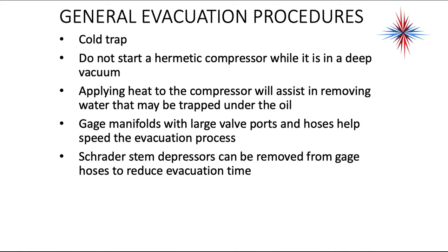It is very important to remember: do not start a hermetic compressor while it is in a deep vacuum. Applying heat to the compressor while in a vacuum will help remove water that may be trapped under the oil. If you're working in a cold environment and your compressor does not have a crankcase heater, sometimes using a heat gun — not a torch, don't do that, you'll melt the windings — but a heat gun or hot water will actually help remove water that may be trapped in the oil.